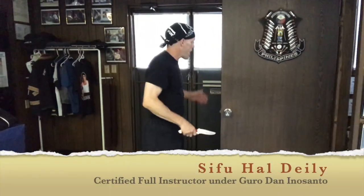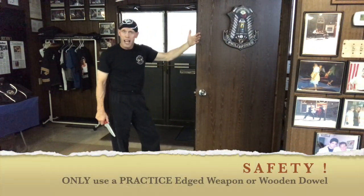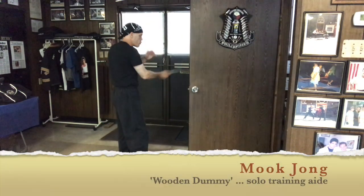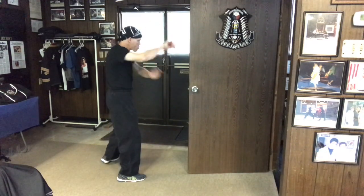One of the hidden training aids I like to use — and when I was first learning Kali I used a lot — was just using a door and the edge of the door as a target, sort of like a mok jung, a wooden dummy. I can use that as a target when I'm doing all of my stroking drills.